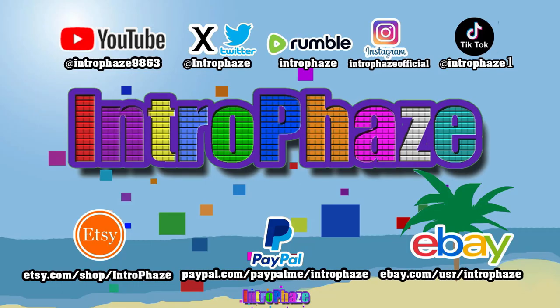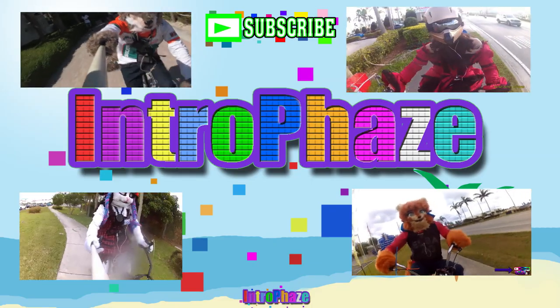That's it for this video guys — like, share and subscribe and watch my other videos. This is Introface, follow me on all these social media, and if you like my videos, like, share and subscribe.